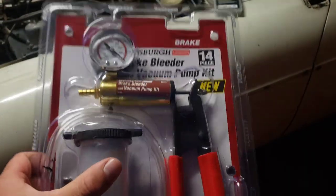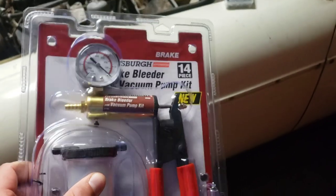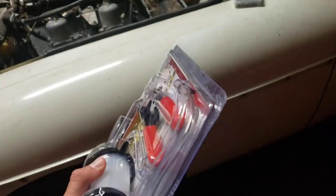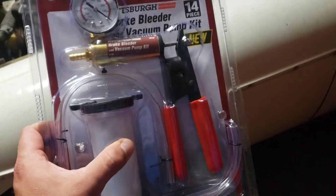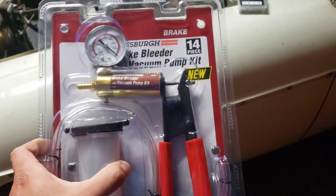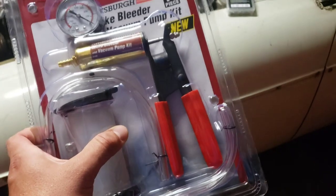I watched some reviews after I'd already bought this and some people told me this one's junk, but we're gonna give it a shot anyway. If it breaks, maybe I'll take it back to Harbor Freight and put the value toward the one that hooks up to the air compressor that somebody recommended. We're gonna give this one a shot and get the car up and see if we can bleed the clutch and hopefully get some feel on the pedal.